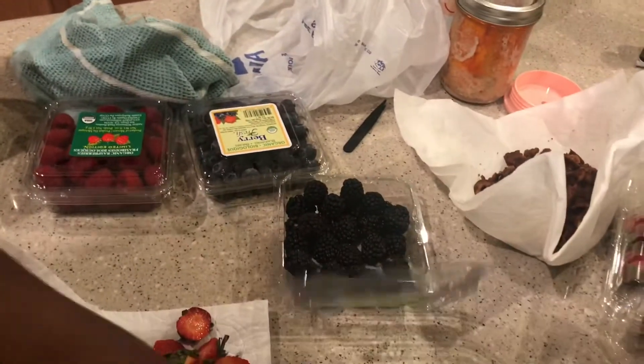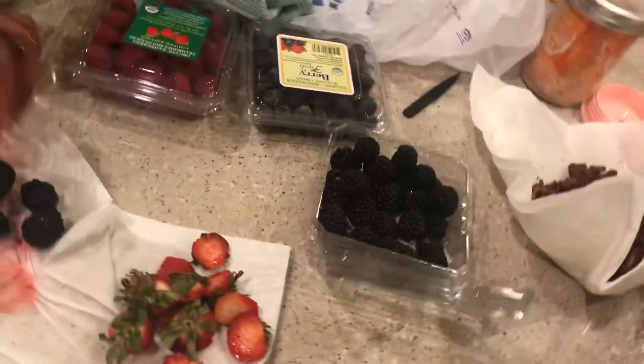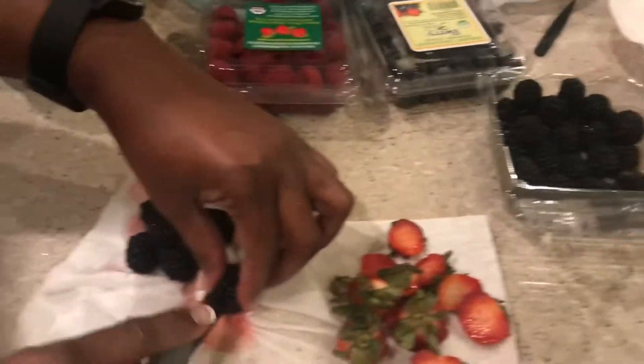With the blackberries, this is gonna be a berry shortcake — not a very shortcake, yeah. It'll be very good for you. Yes, it will be.